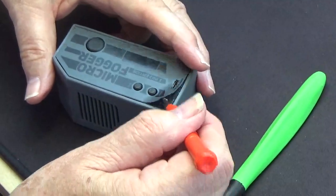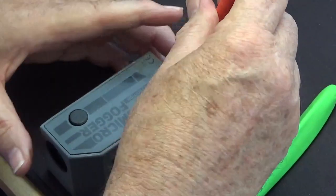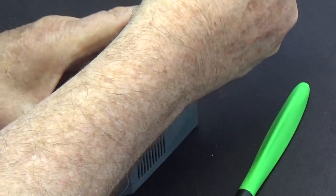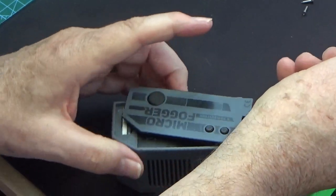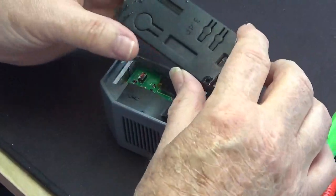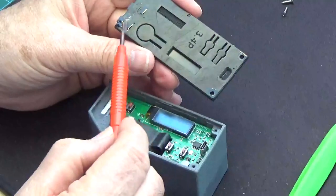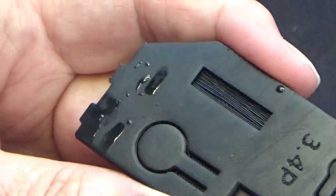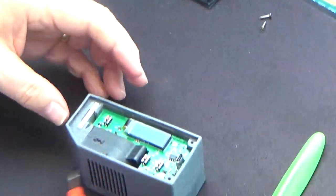Next we take the screwdriver into the hole. I tend to have it facing towards me, pull towards me, and I can lift off the front cover. We can see contamination on the inside on this one where the fluid has leaked through. So we'll put that to one side and we're going to clean all these components.